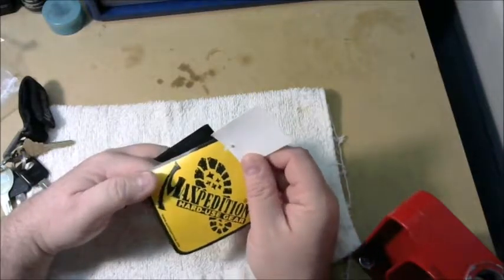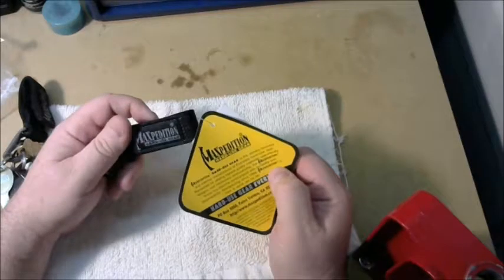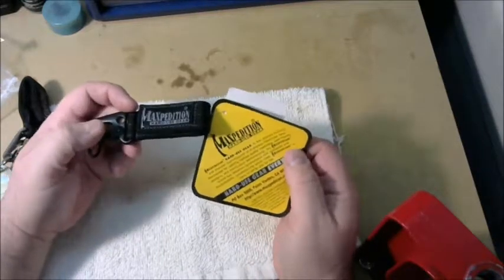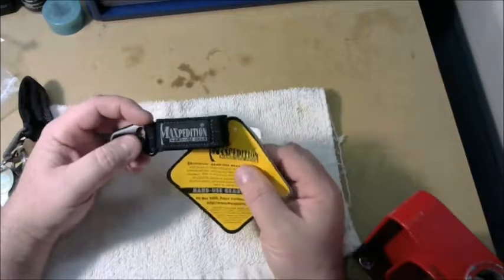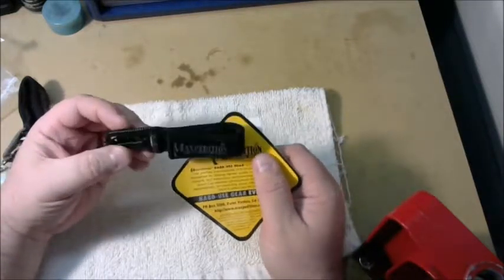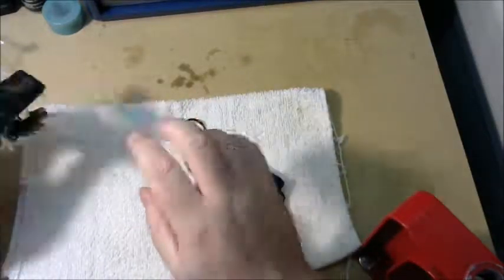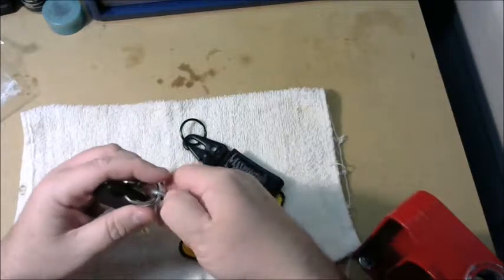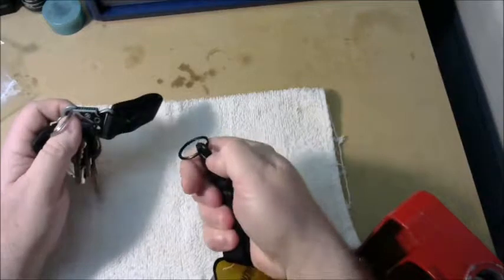I'm going to switch over to this new one and start using it every day. Probably another three or four years and I'll have to buy another one or come up with another system, hopefully they still make this. I bought it directly from Maxpedition's website — maxpedition.com — it's like $13 plus a couple dollars shipping. You can also get them from Amazon for about a dollar or two more, but you might get free shipping if you order with other stuff.